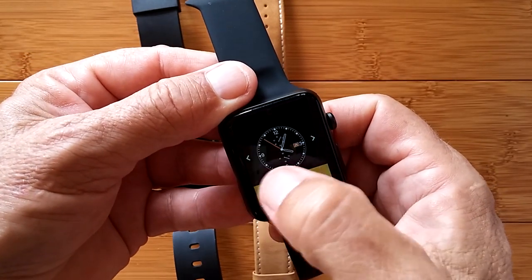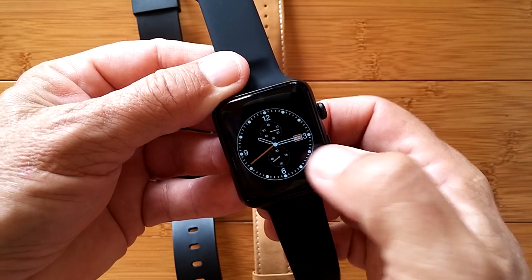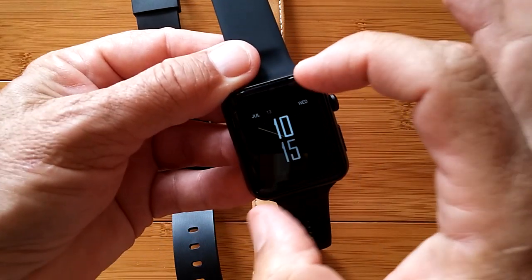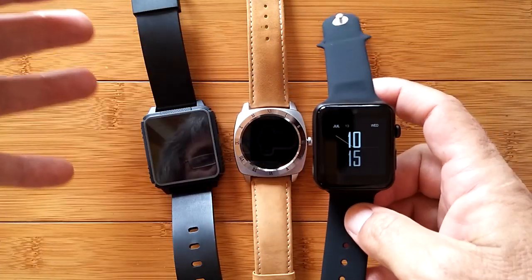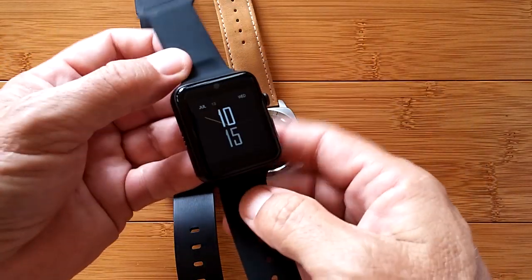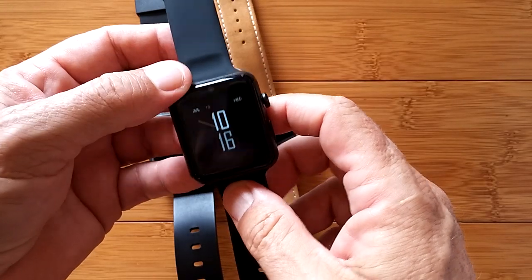Now, while I have the B3 in my hand, I want to point out that this particular watch, unlike the other two, also supports a built-in camera. There's a front-facing camera right here that you can use to take pictures and very short video. There's hardly any memory on all three of these — they're not meant to be full-on application watches — but you can indeed snap pictures with this camera.